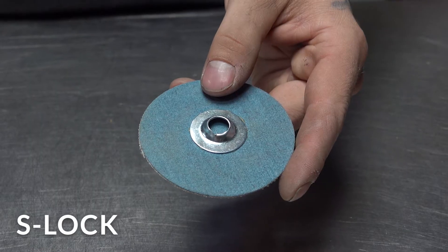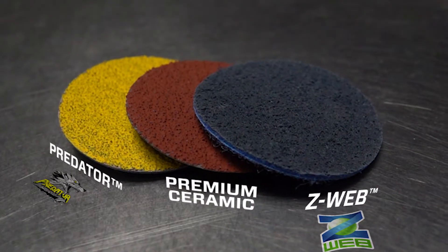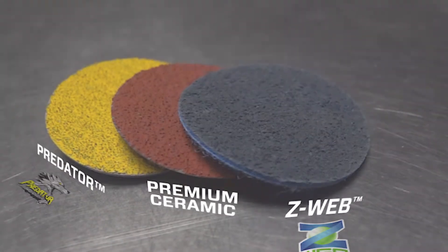Quick lock discs come in many different styles: S-Lock, R-Lock, and P-Lock, with R-Lock being the most popular. It is important to use the right abrasive grain in the metalworking process.